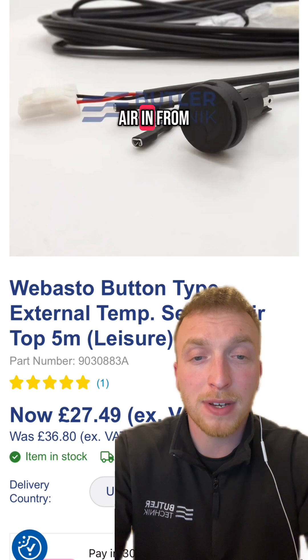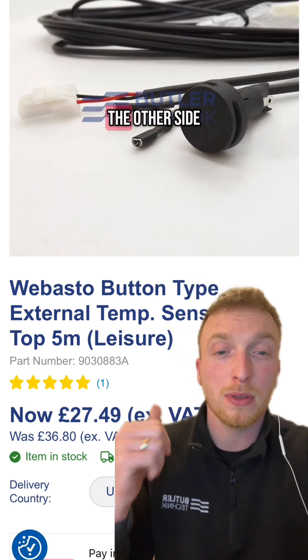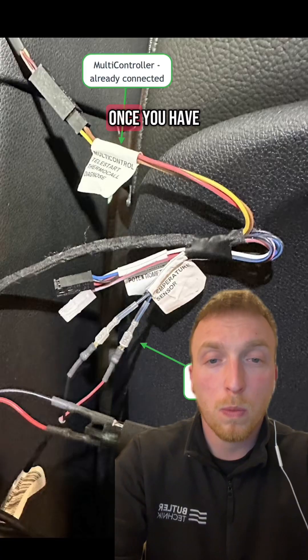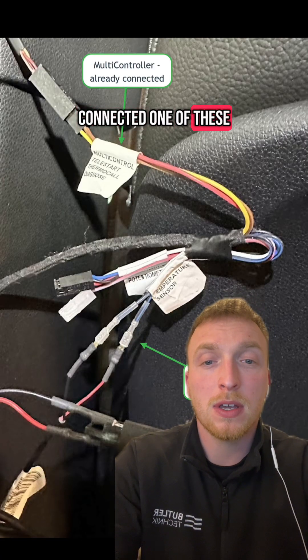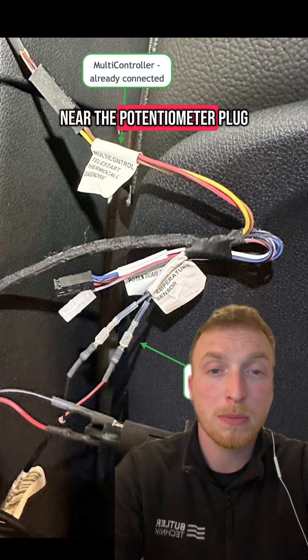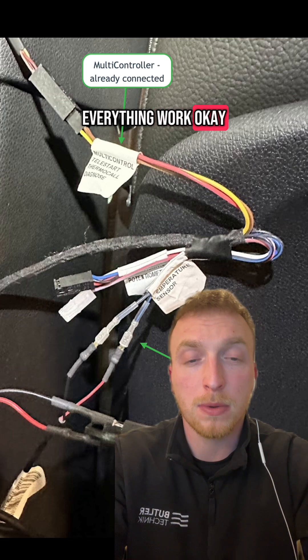If you're drawing air in from outside of the vehicle, or into the heater from a cooler spot, heating it and blowing it through the other side of a bulkhead, then we recommend the remote temperature sensor. Once you have connected one of these to the blue-black cables on the heater harness near the potentiometer plug, as shown, you should be able to reinsert the fuses and see everything work okay.